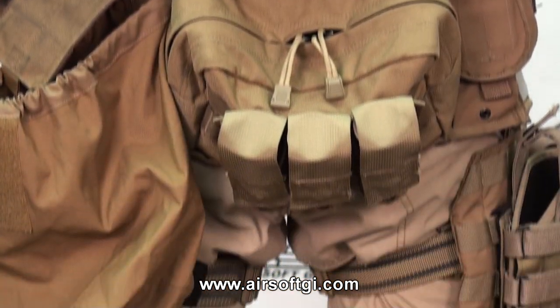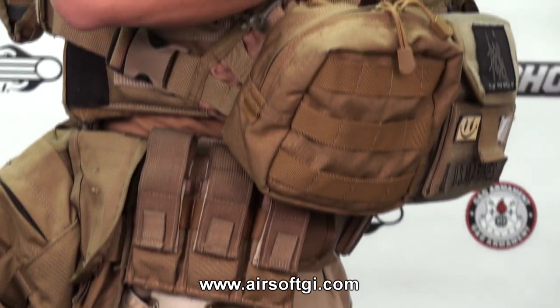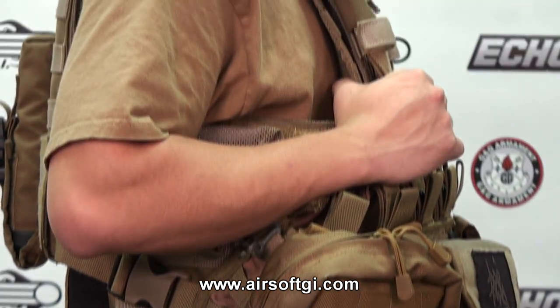This universal holster is pretty unique. It fits pretty much any large to small frame weapon — meaning Desert Eagles, Mark 23, 1911s, High Capas. Pretty much anything will fit in this holster.